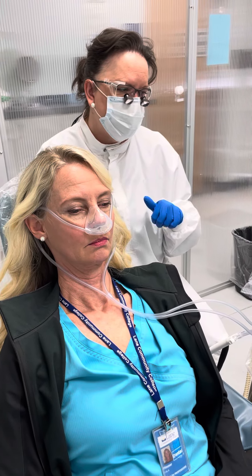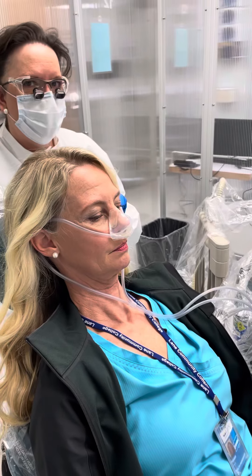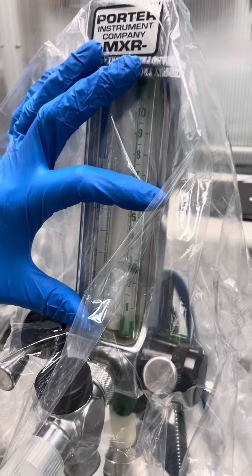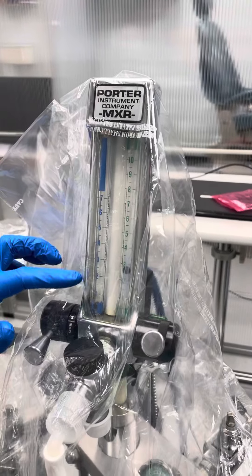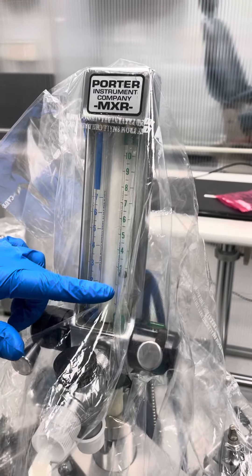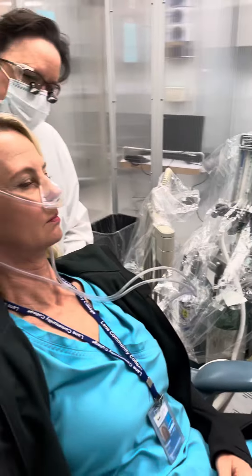Now we're finished with the nitrous induction, and the patient is sitting here waiting for the five minutes of post-treatment oxygenation. I went to the tail end of that, so she's got three liters of oxygen still going. I did increase it a little bit after we titrated down from the nitrous to get back up to three, because once we got down to the low nitrous, our oxygen was at a lower level. So five minutes has passed.